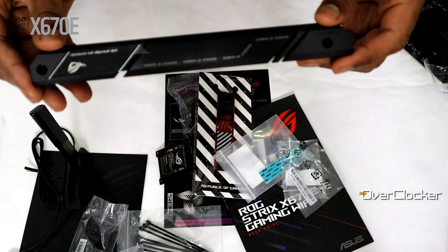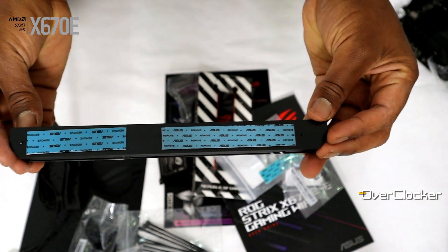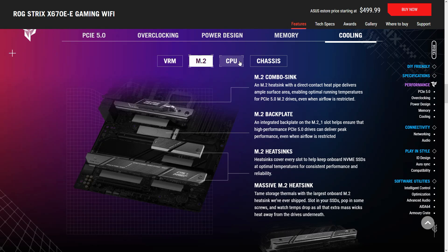The first M.2 socket is located closest to the CPU and has a direct heat pipe going to the M.2 cooler, meaning you'll be able to run your Gen 5 SSD at full speed without experiencing throttling. Recognising that Gen 5 M.2 SSDs might run pretty hard, ROG has included a very thick optional aluminium heatsink. Given the speeds we're looking at and the proximity to a hot graphics card, I think you're going to need it.